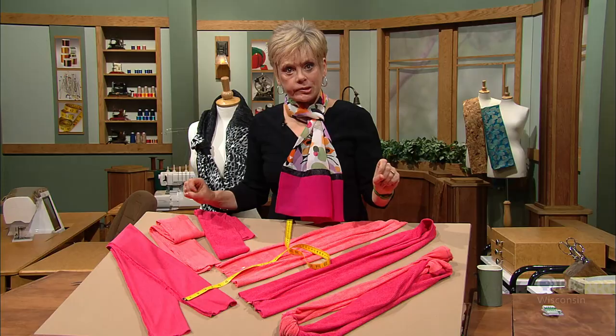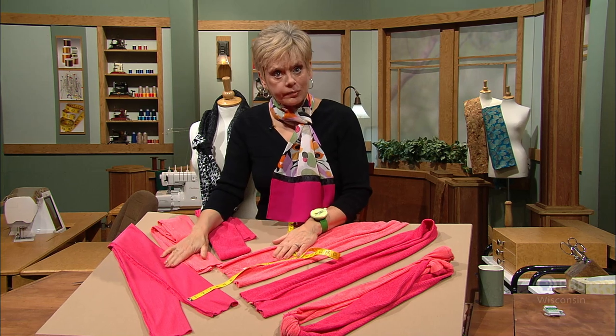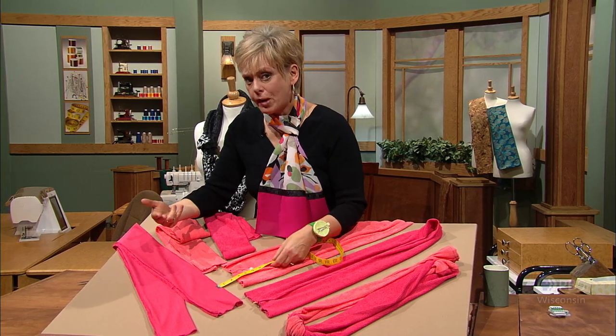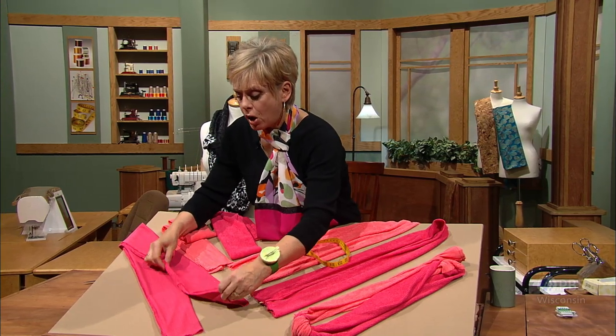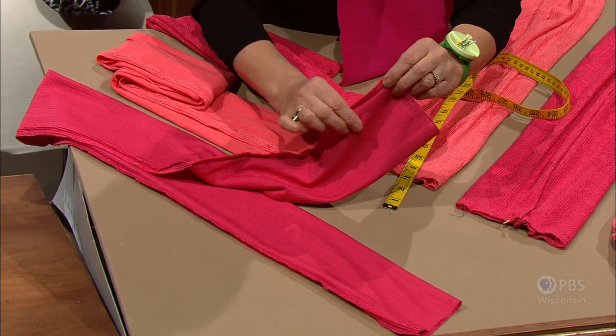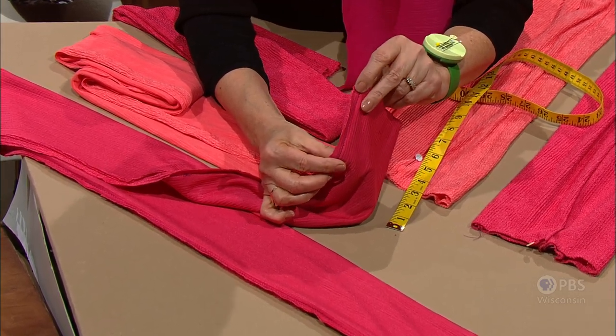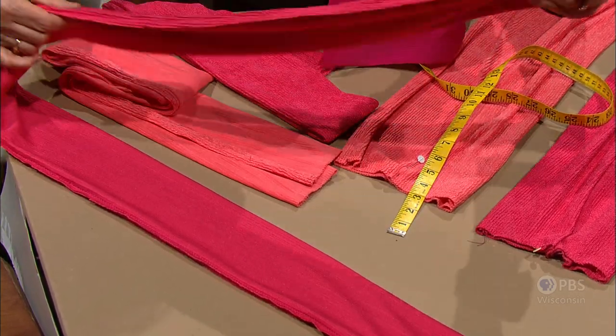Nine inches crosswise cut, or 18 inches — this was 18, this is 9. You're going to fold both fabrics into a tube, meeting the long edges, the lengthwise edges, and serge or just use a little zigzag stitch on a knit fabric to sew a quarter-inch seam allowance. You'll have these long tubes — 60 inches or 45 inches long.